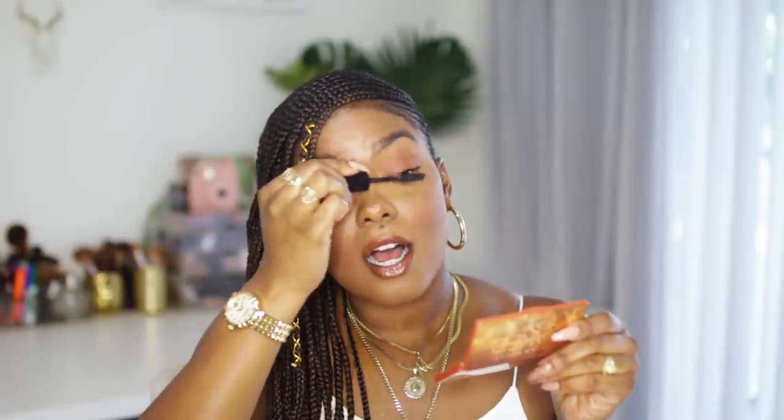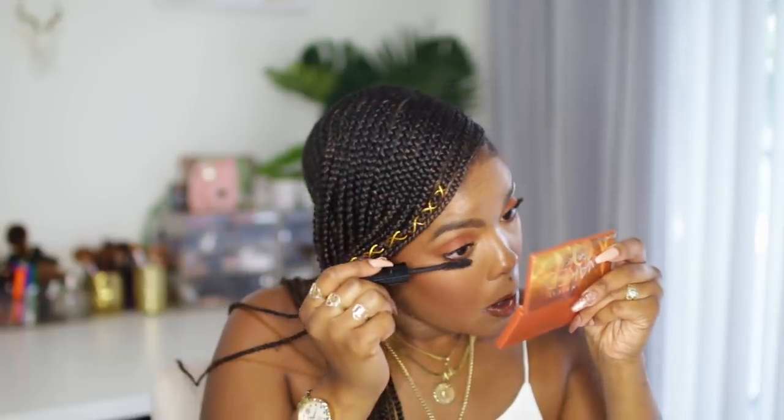This is the Lancôme Monsieur Big Mascara and I'm just going to pile on a ton of that to create the look of false lashes without them — because on an everyday basis, who has time for that? Well, some people have time but girl, I've got Stella. And this is the final look!